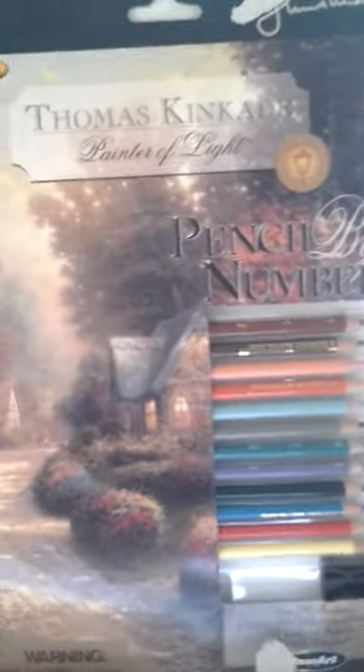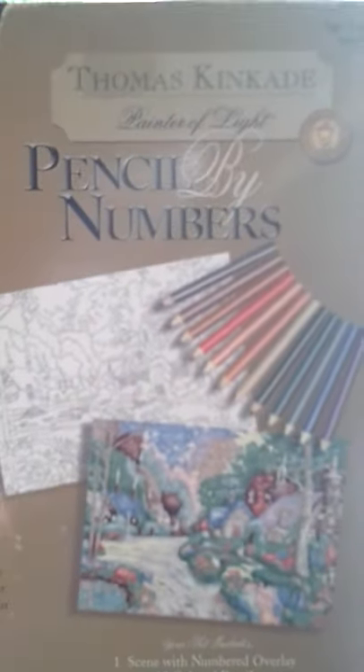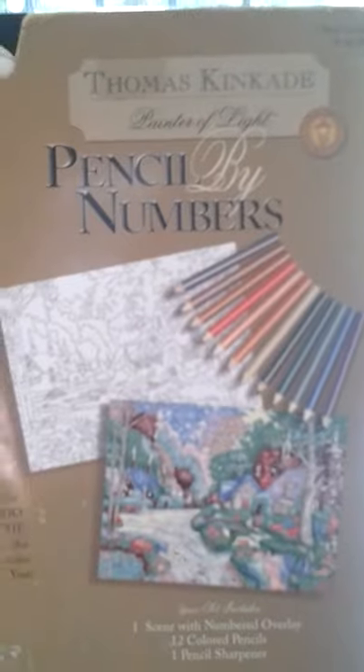This one I don't remember where I got — maybe Hobby Lobby, could be Michaels. It comes with a little sharpener, and I think it comes with a pre-printed practice sheet that you lay over it so you'll know the numbers. This is actually a Thomas Kincaid pencil coloring picture. It shows you the little color chart and the pencils — they look bigger, but they're actually smaller pencils.